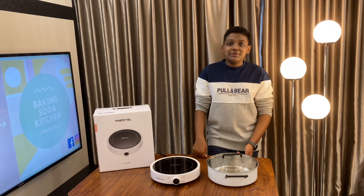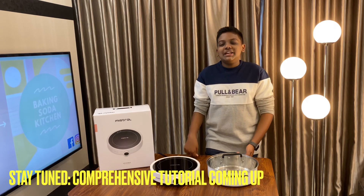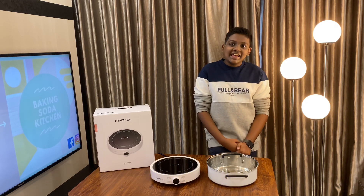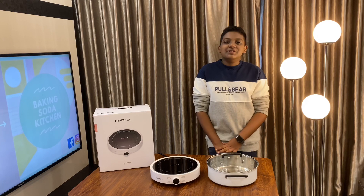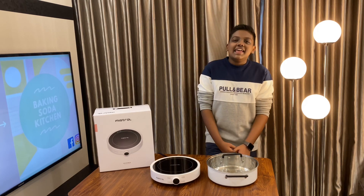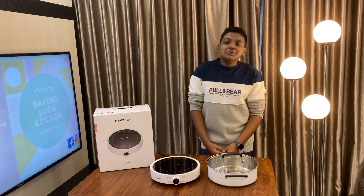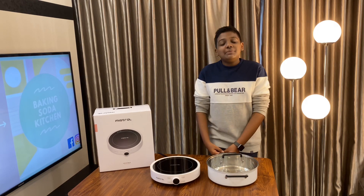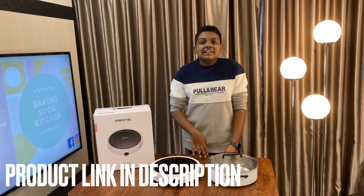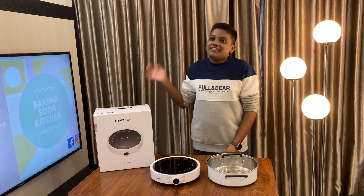That was my brief demonstration of this product. If you want a more in-depth tutorial, stay tuned — I'll be posting a 30-minute dinner recipe that I'll be making with this induction cooker. Give this video a huge thumbs up if you found it helpful. Subscribe to Baking Soda Kitchen, and if you want to purchase this product, the link is in the description. Thank you so much for watching — bye for now!